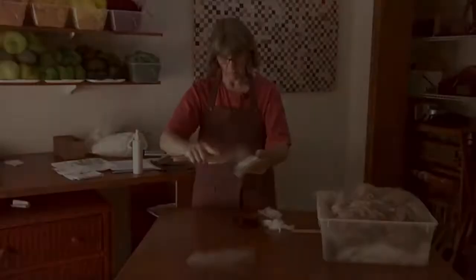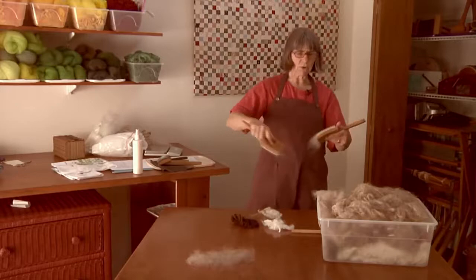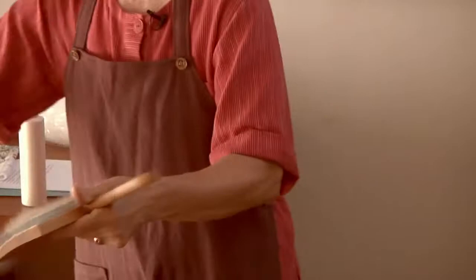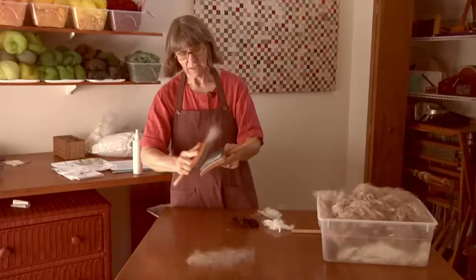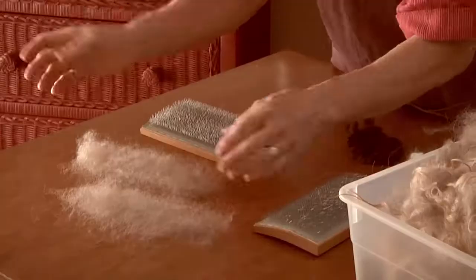You can count on Rita Buchanan to challenge tradition. She didn't invent her method — she may have picked it up from Robin Russo — but she practices it with athletic verve. Her hands and cards never change positions; they just pass the wool back and forth, sort of like playing horizontal ping pong. And rolags? Forget them. Rita likes to spin from little bats that she lifts off the cards. Doesn't this look like fun?